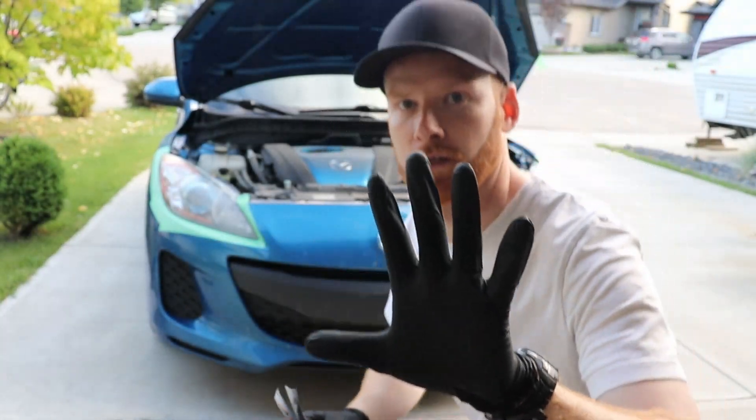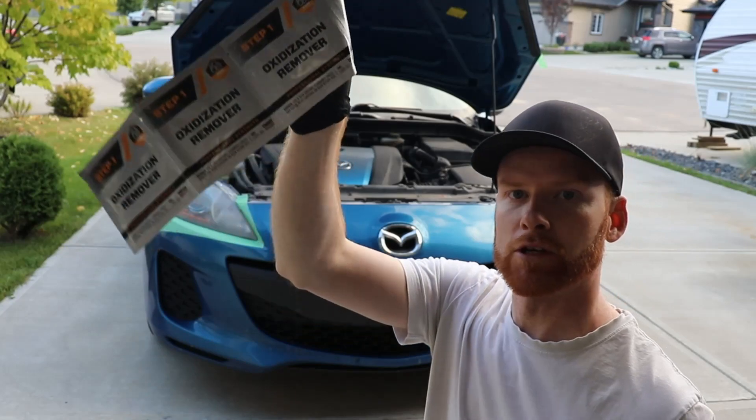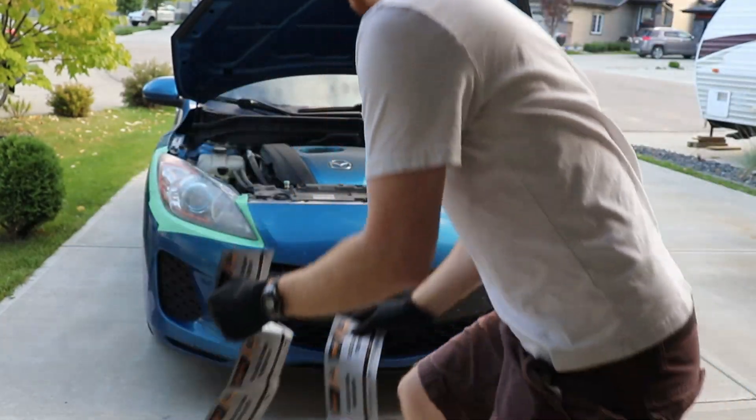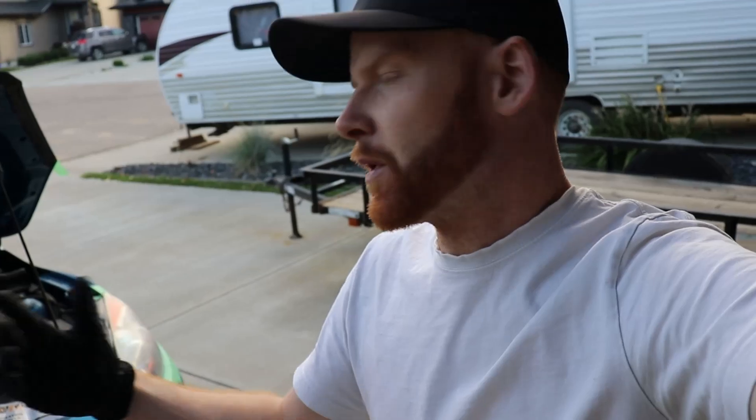We've got to put on our gloves — there are two sets. Each packet, there are four on each side. One important step I forgot to mention: you have to clean your headlights thoroughly before applying this product. We wiped them all off and used rubbing alcohol to do a final wipe. So make sure you do soap and water on the headlights, give it a quick rinse, wash thoroughly, and then I took some rubbing alcohol and wiped the lenses down so they're perfectly clean.